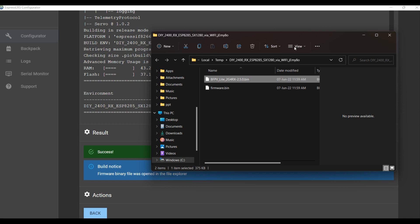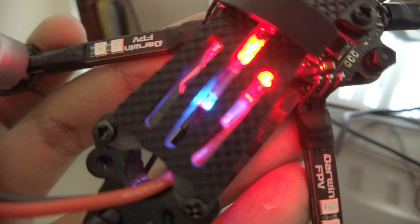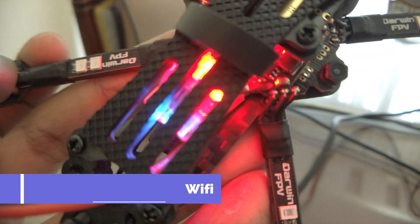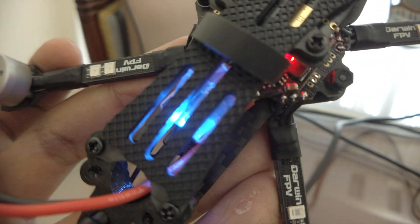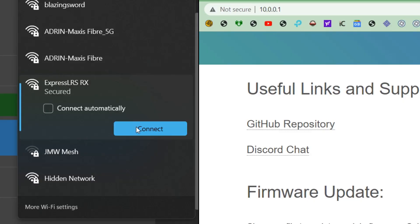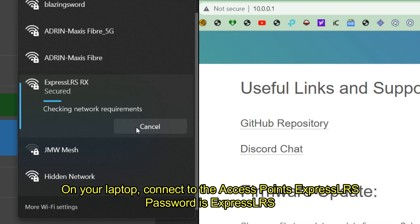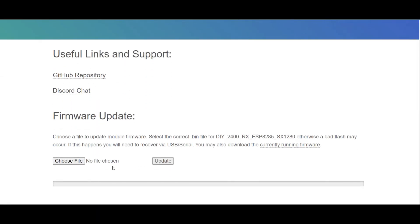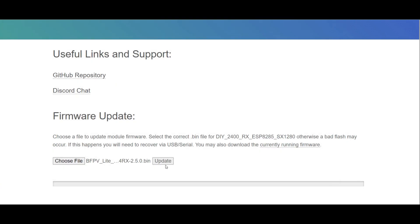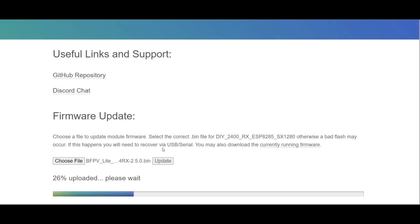Then connect to the Wi-Fi of the RX. The slow LED pulse signals bind mode — wait 60 seconds before it goes into a fast LED pulse, which signals Wi-Fi connect mode. Then go to a browser and type 10.0.0.1. Scroll down, choose the firmware file you saved, click update, and it will flash onto your RX via Wi-Fi.